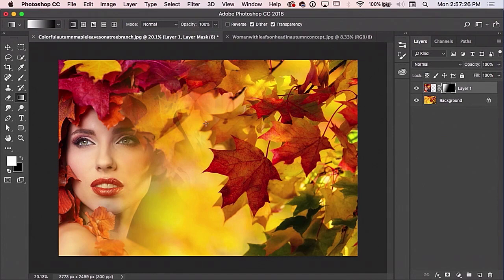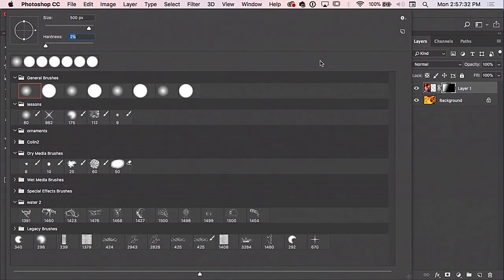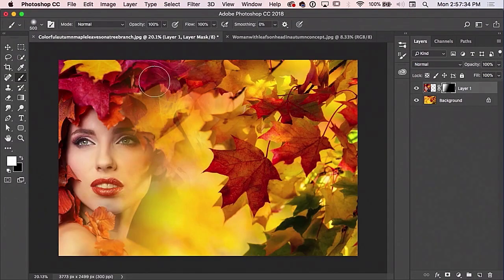If you wanted to bring the face back a little bit stronger, just grab a white brush, make sure it's soft edge, and drop the opacity down to 60%. Tapping keys is a quick way to set opacity: 6 sets it to 60%, 1 sets it to 10%, 0 sets it to 100%, and so on. You can just come in here and paint this back if you want to make the face a little bit stronger in that area. And that's it — I hope there was something useful there for you guys.